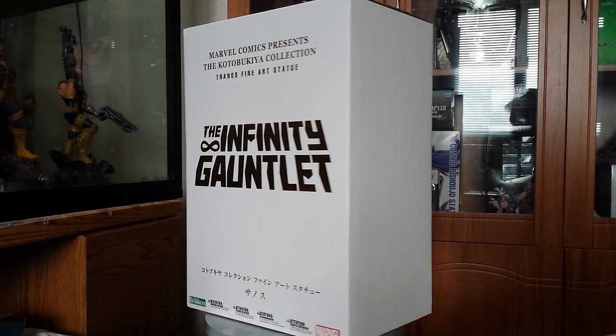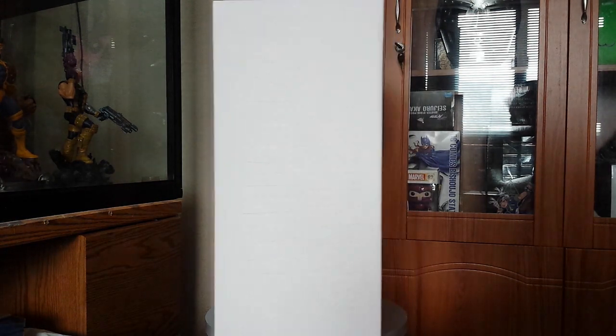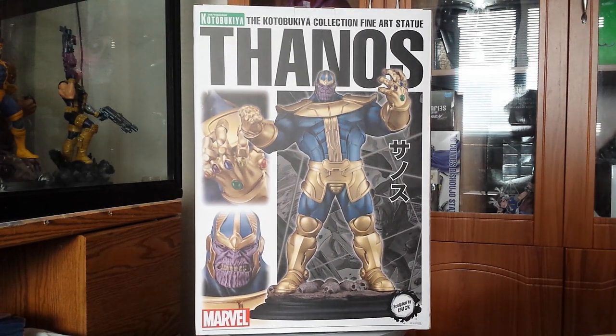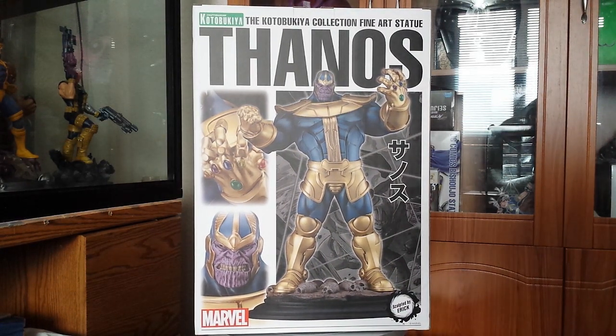A quick look at the art box, and one new thing about this — instead of having Thanos' name on the box art, it has the Infinity Gauntlet at the back for some reason.